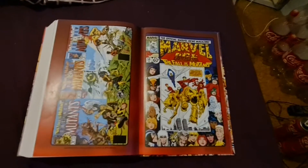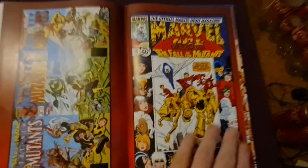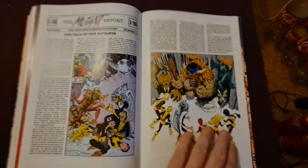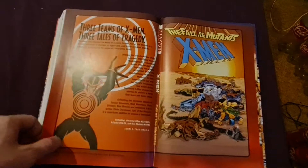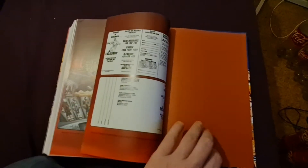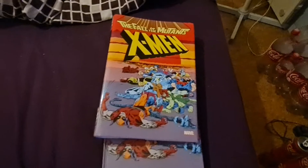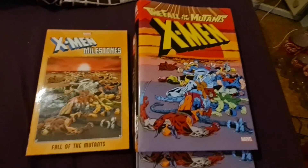Let's jump to the extras. That was the extras. So that was it — thank you for watching.